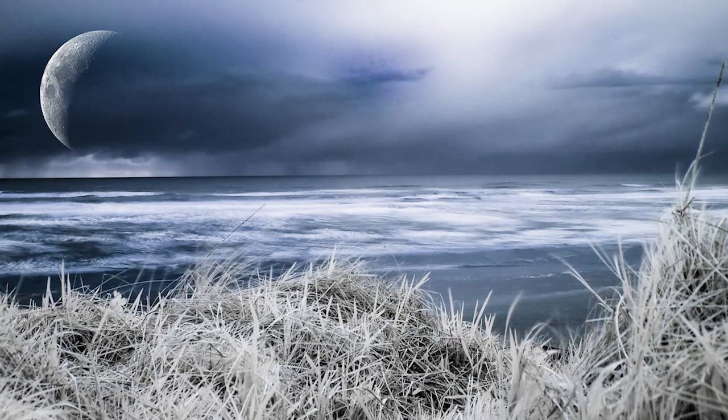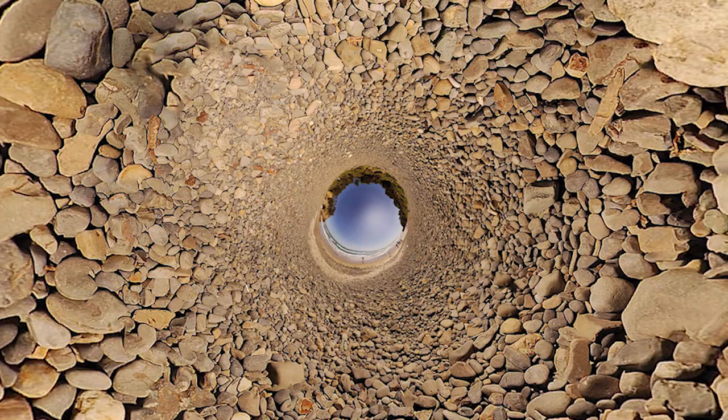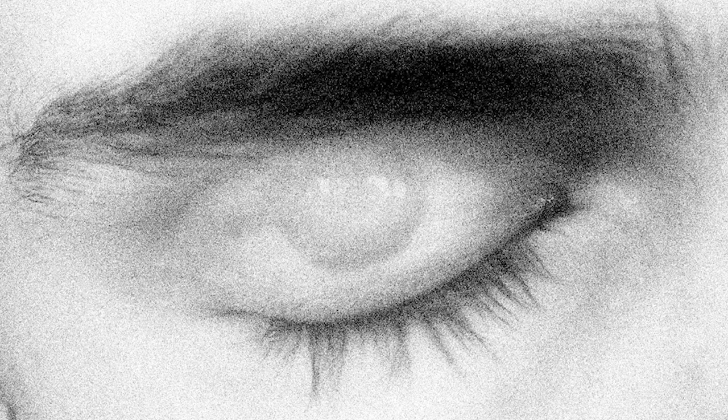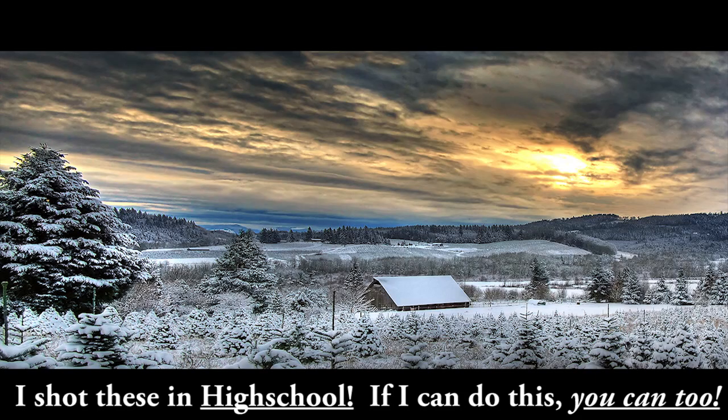These pictures that you're seeing right here were all made with a Nikon D50 camera, which is the first basic entry-level DSLR that Nikon released back in 2005. Because they don't make this camera anymore, you can actually get it used for $230 on eBay — that's what I found recently.